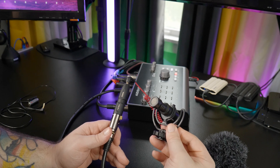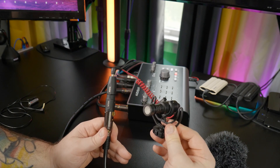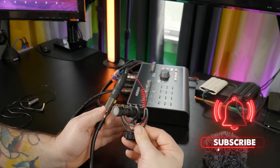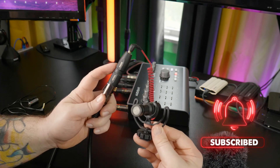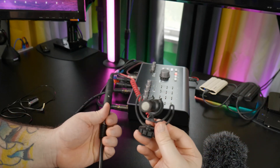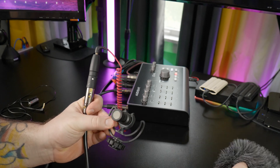All right, so now you're hearing me through the Rode Video Micro, a camera-mounted boom mic that we can now use with our audio interface thanks to our adapter. I have an XLR cable attached and then our adapter, so I can really move this mic anywhere I want instead of being tethered to that camera.